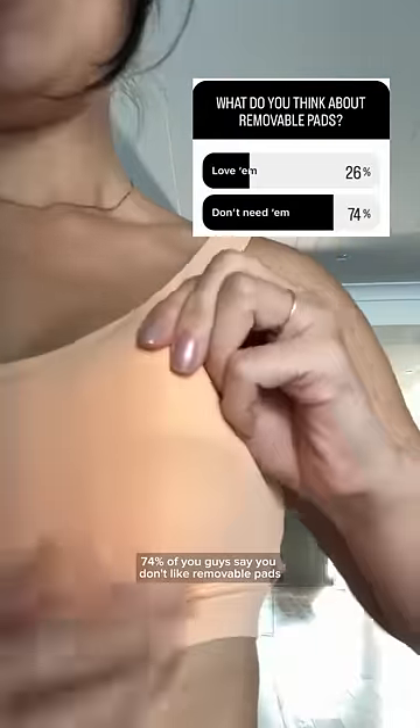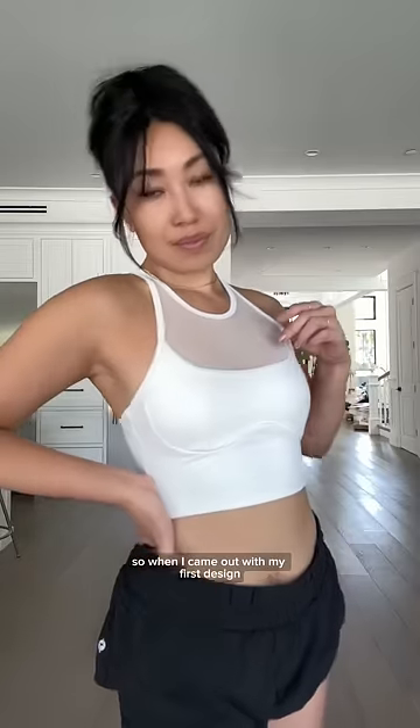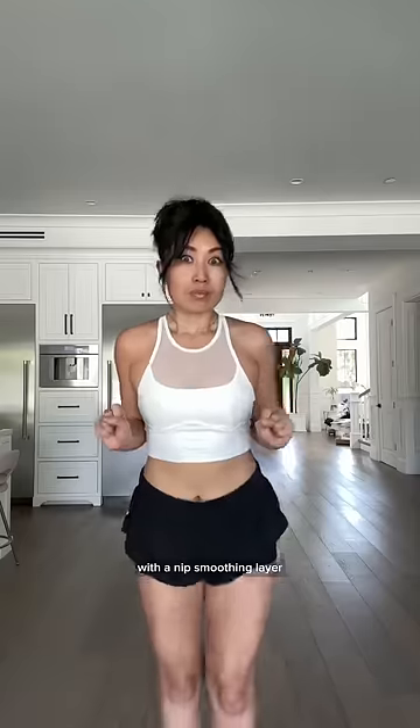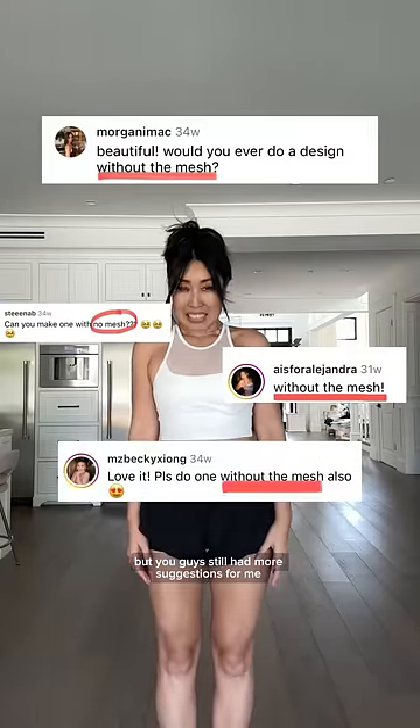74% of you guys say you don't like removable pads, but when I take mine out, I'm nip city. So when I came out with my first design with a nip smoothing layer, I guess it was no surprise that it completely sold out, but you guys still had more suggestions for me.